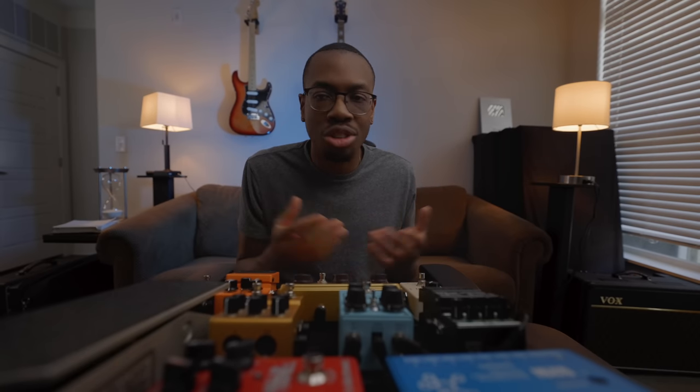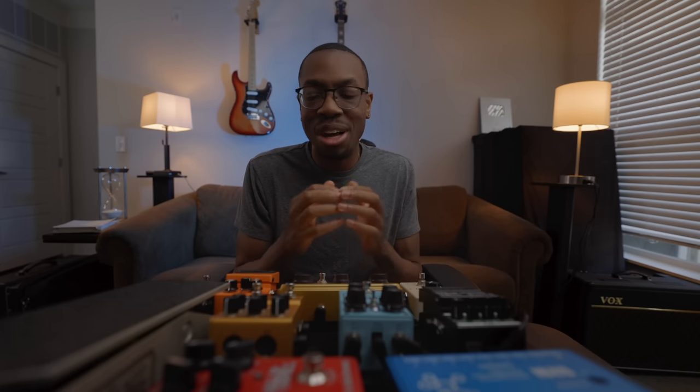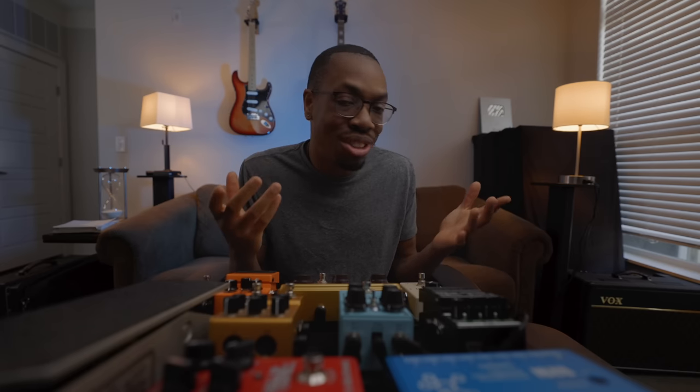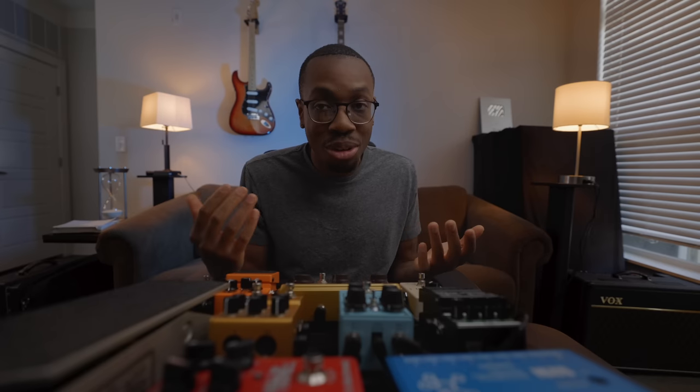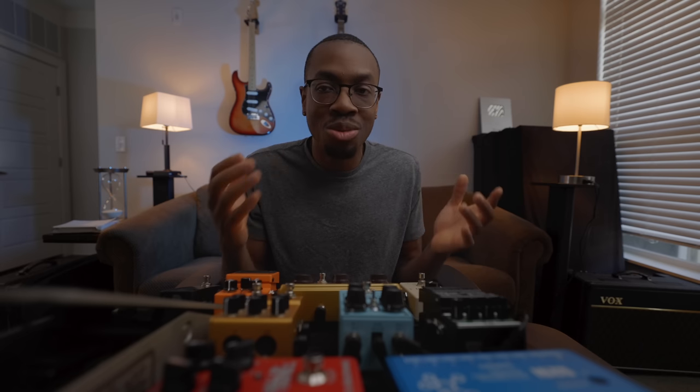Up next, we got the volume pedal. I used to do a lot of swells — playing at churches, doing ambient stuff, recording for friends. But more recently, it's just cool to have it there — kind of like a backup kill switch. Because I tend to noodle a little bit at gigs, and it's cool to have something right there so when I want to noodle at band practice, I can just turn it all the way off and no one will get annoyed. Is there a deeper issue where I can't spend five seconds not fidgeting? Yeah, probably. Should I get that fixed? Yeah, probably.